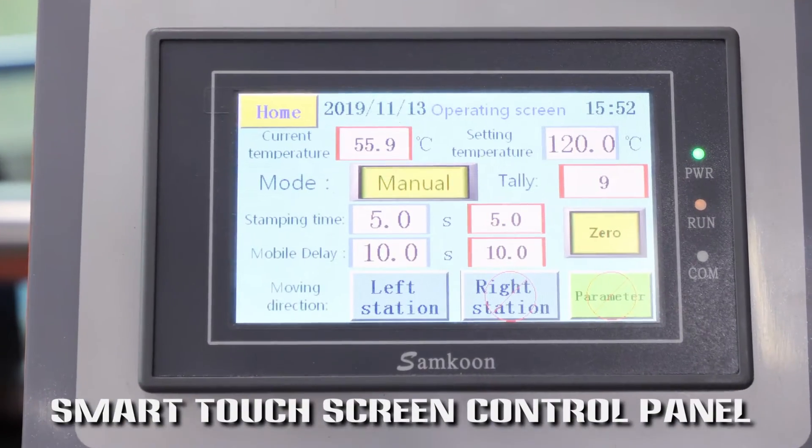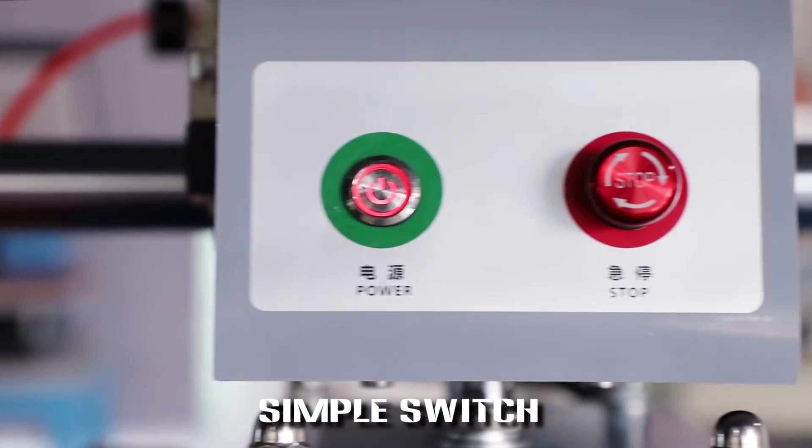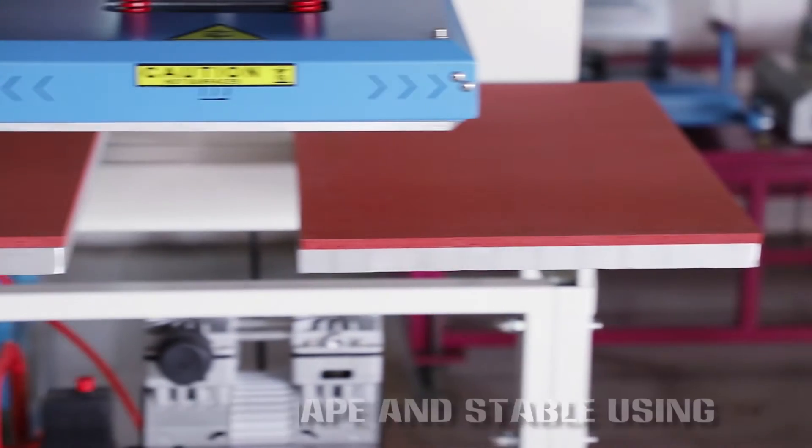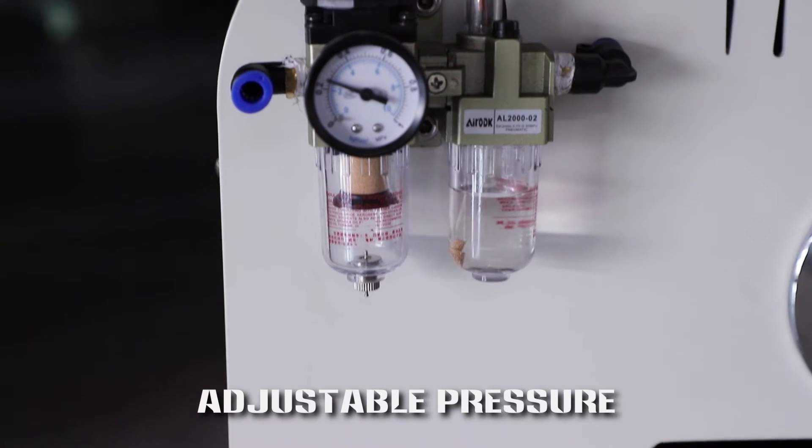Smart touch screen control panel, simple switch, strong shape and stable using. Adjustable pressure.